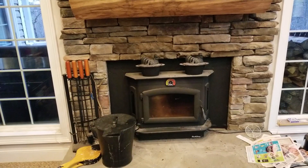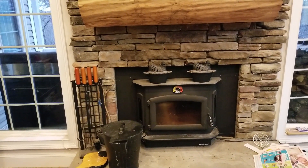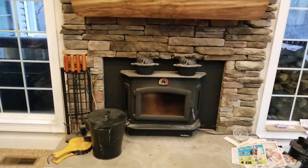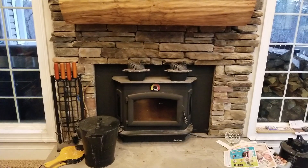We put this in and ran it for several weeks and noticed we were still having trouble heating the house, mainly because we didn't have adequate insulation. There'll be another episode where I talk about the insulation, but that problem is solved now and this thing heats the house wonderfully.